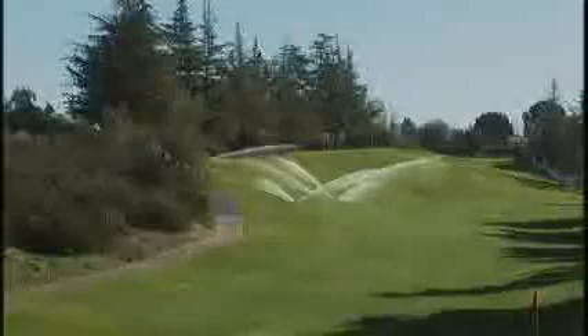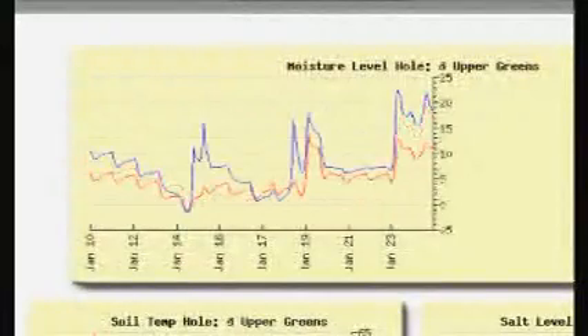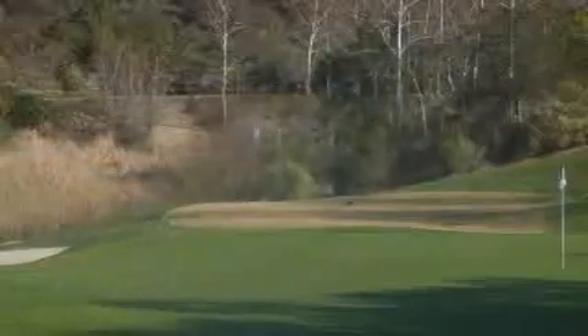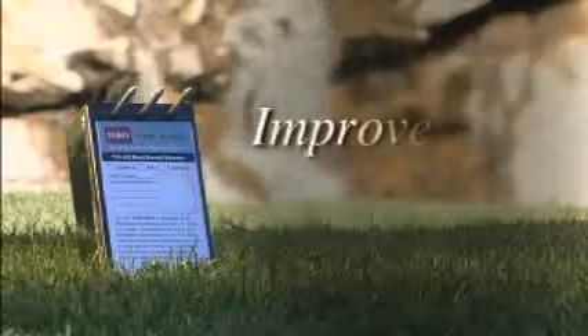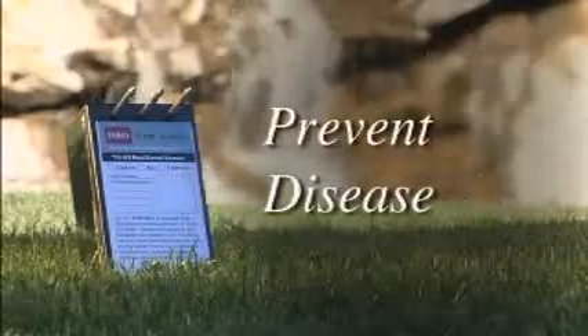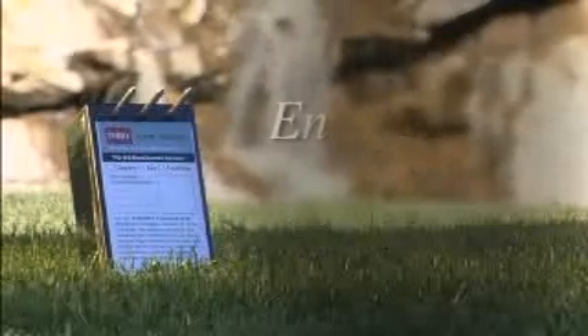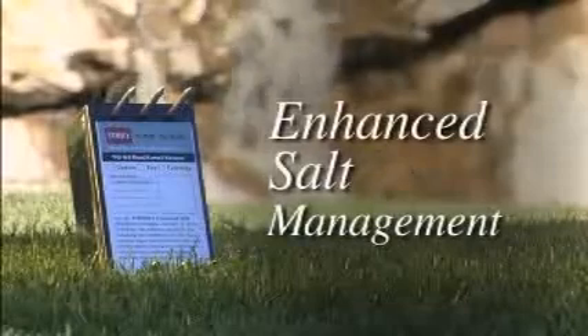Proper agronomy is the key to strong, healthy turf. Having detailed information about what's happening in the soil allows better control over growing conditions. Using Turf Guard, superintendents are able to increase course playability by improving the quality of their turf, preventing disease, managing heat stress, reducing water usage, and enhancing salt management techniques.